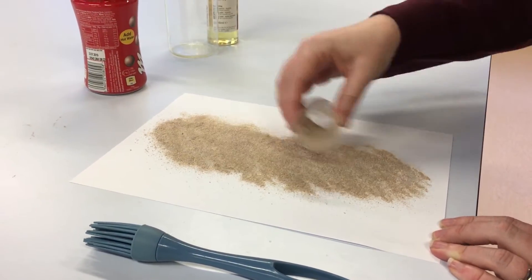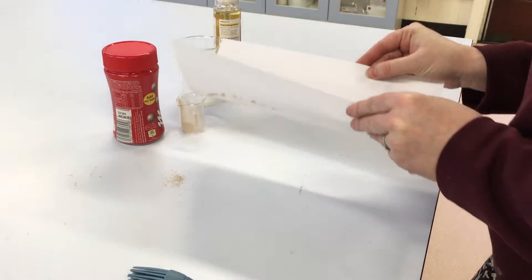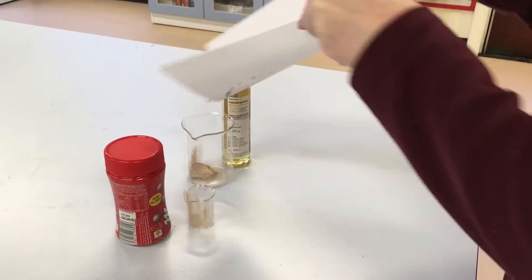Do this six times to create a set of standing footwear prints. Make sure you note down standing replicate one, two, three, four, five and six on each of the standing footwear prints that you create.